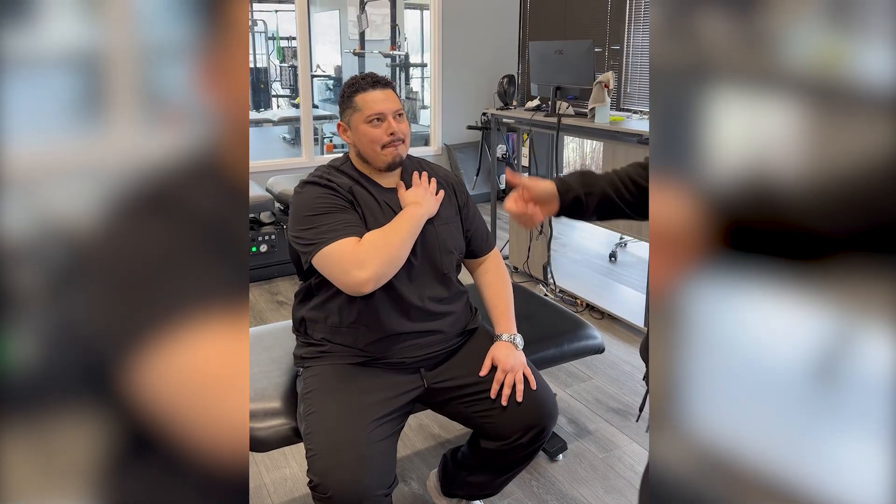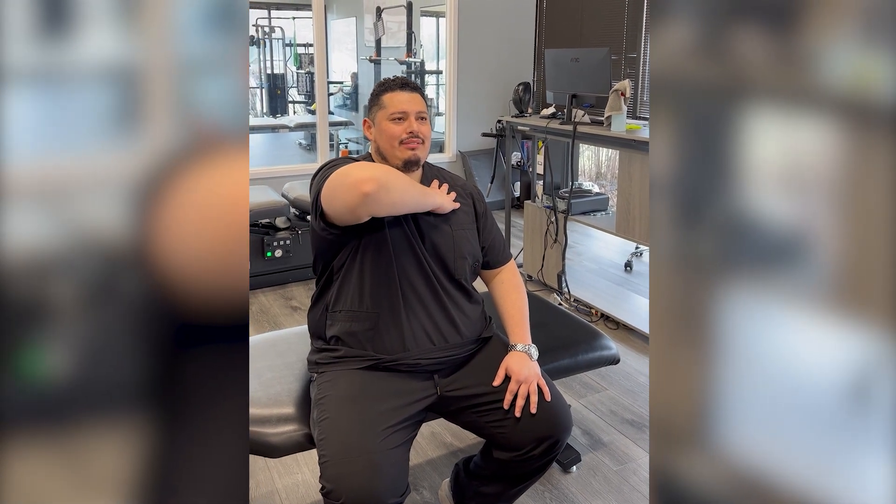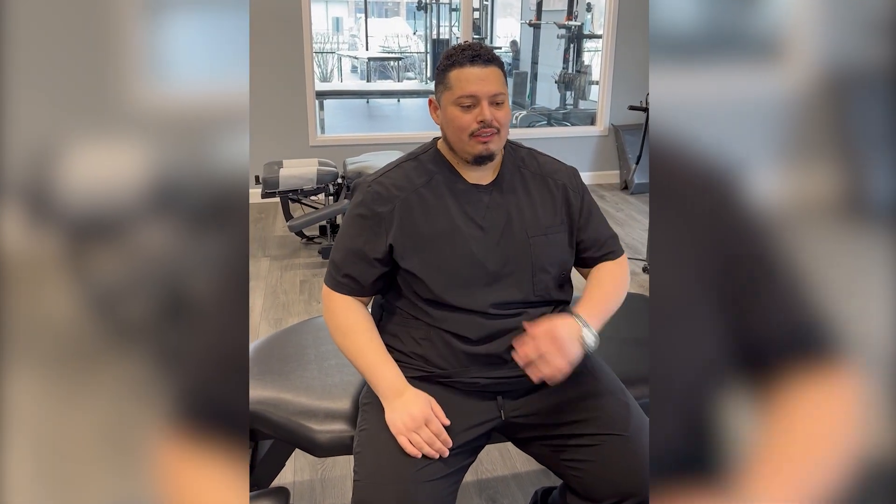Arm across — that's as high as you can go there. Do this one, okay, go back to that one.